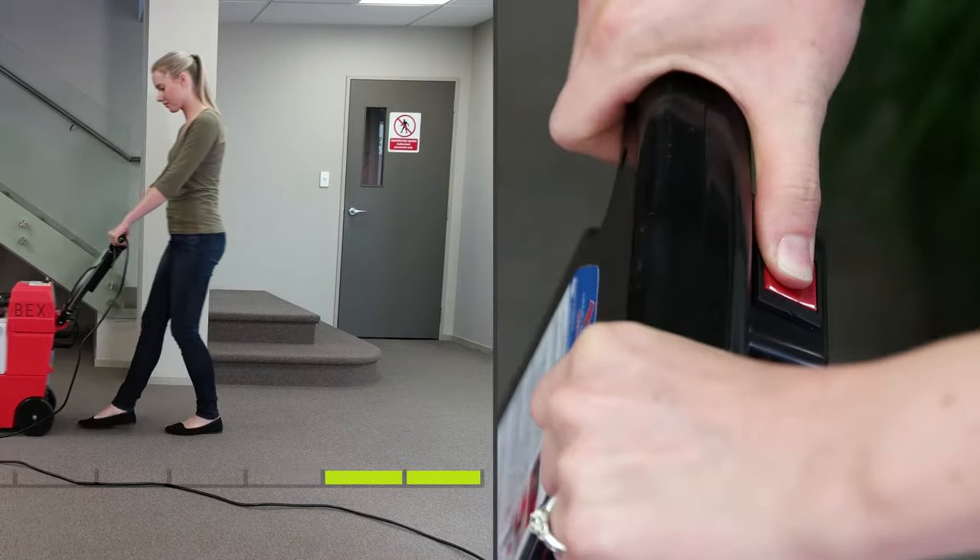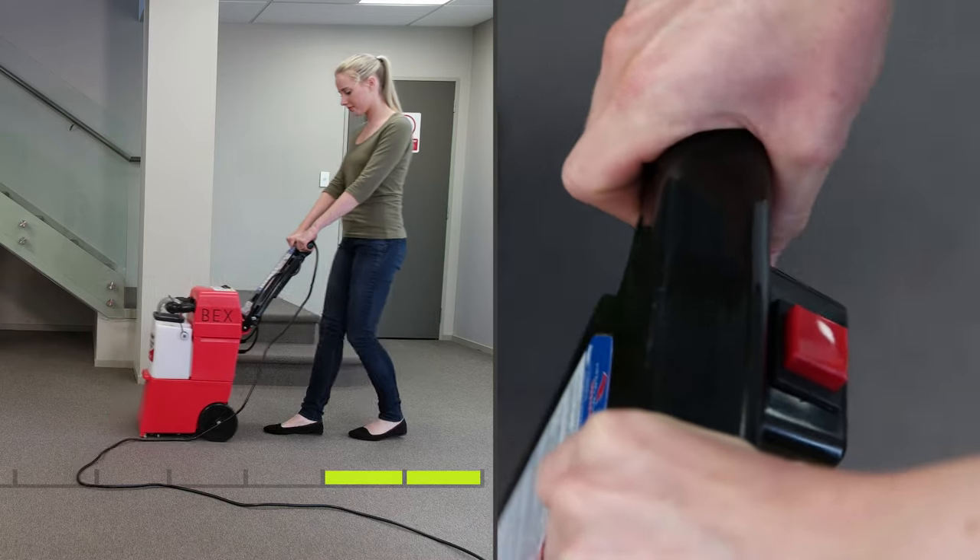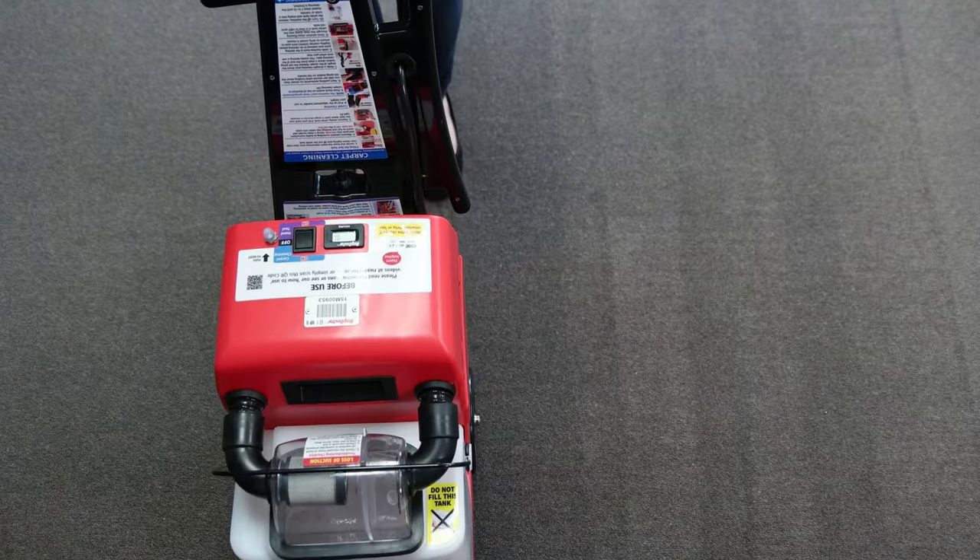Release the red button two steps before the end of your cleaning strip to ensure all water is extracted up off your carpet. Be sure to overlap slightly on your previous cleaning strip for even cleaning.